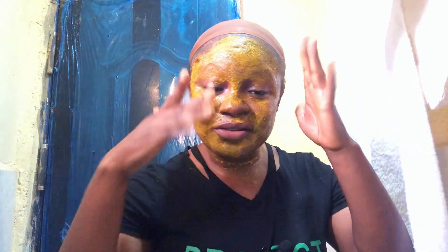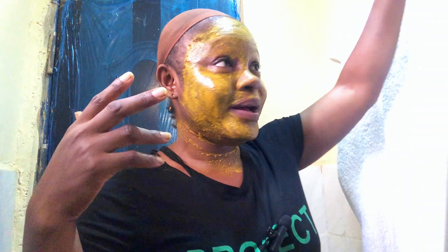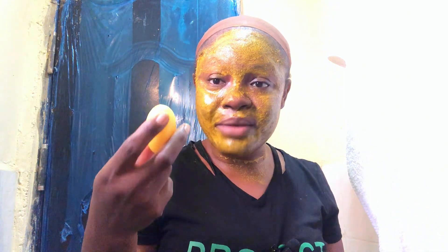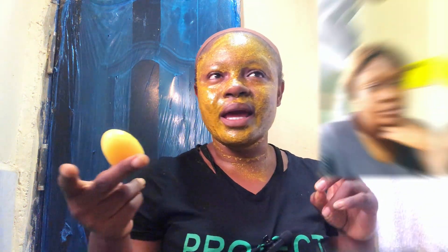Okay guys, the moment we've all been waiting for is here — 15 minutes later, actually 20 minutes later. I lost count while preparing my spaghetti but it's on the fire now. We are going to wash off our face. First I'm going to use water to wash this off — I hope I don't stain my towel — and then I'll go in with my lemon organic soap that has been helping me since my breakout.